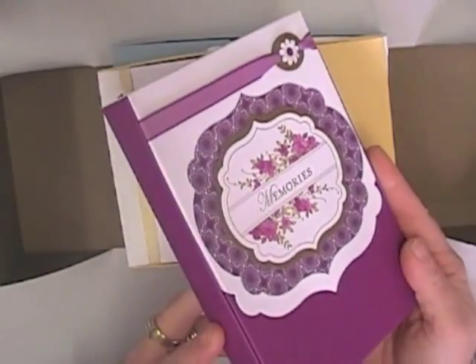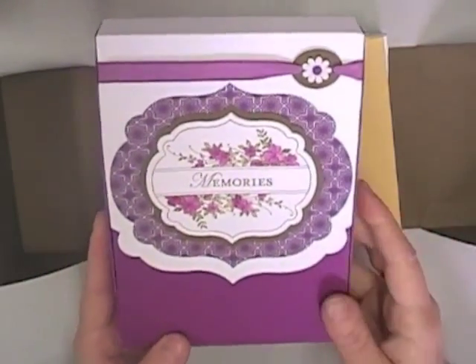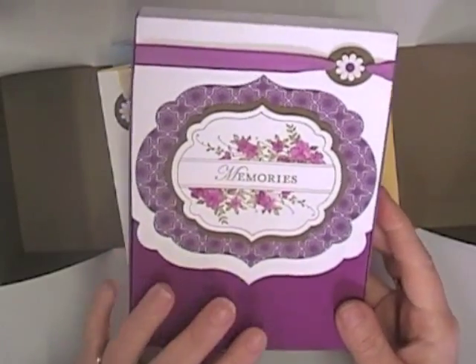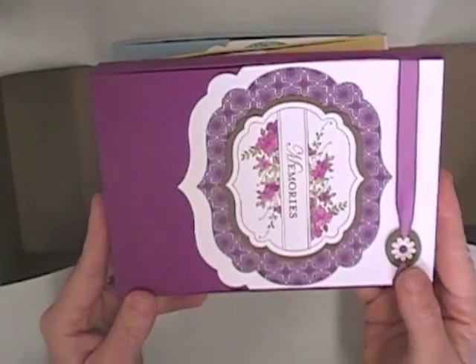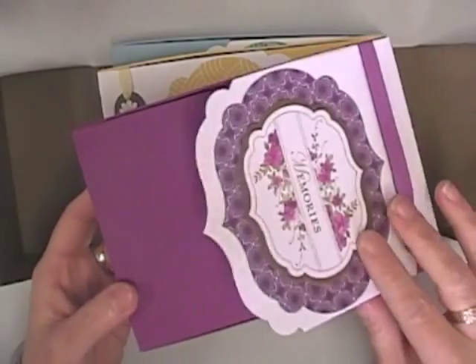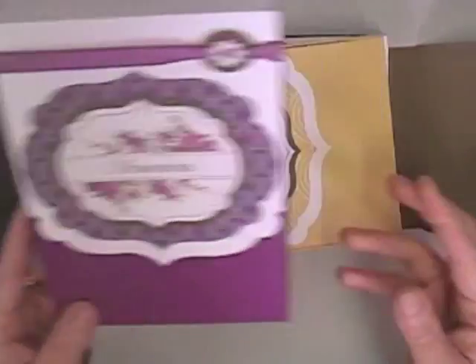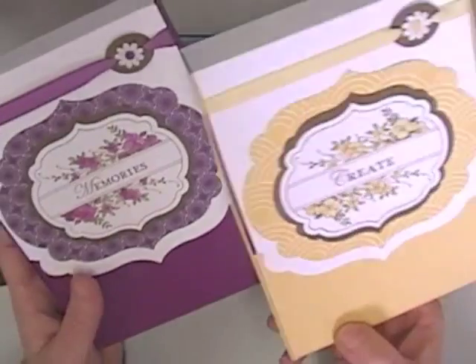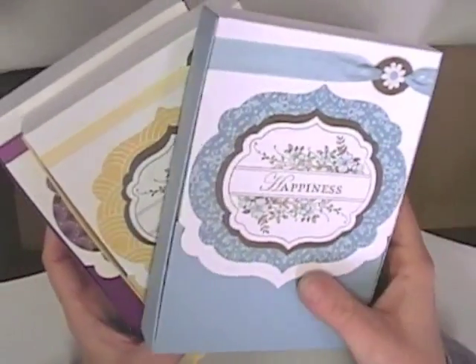It's also designed so that you can make it out of A4 cardstock, which is another great feature, because when you're making card boxes to fit the envelopes you find that you need bigger and bigger cardstock. So I've designed these so that you get the little card box out of a single A4 piece of cardstock. You can find the tutorial for that on my blog site.